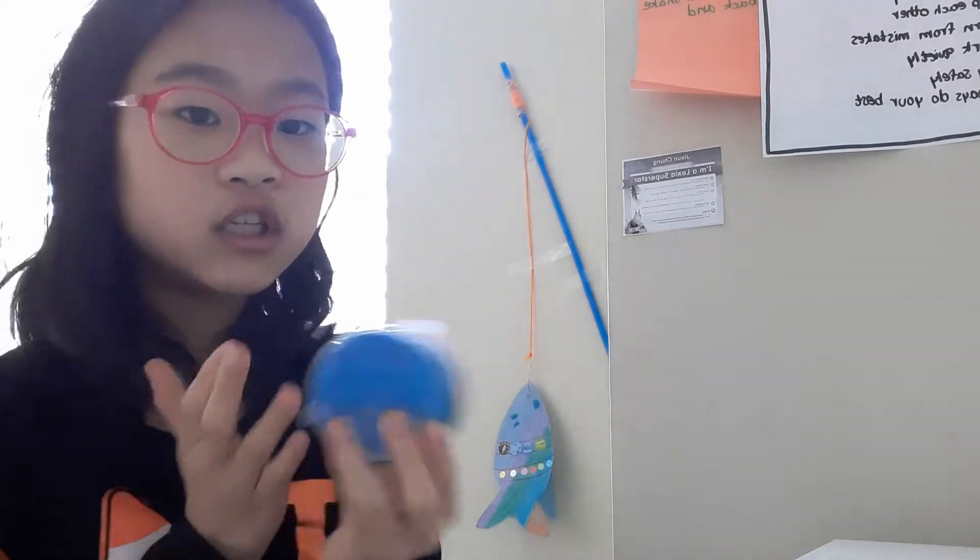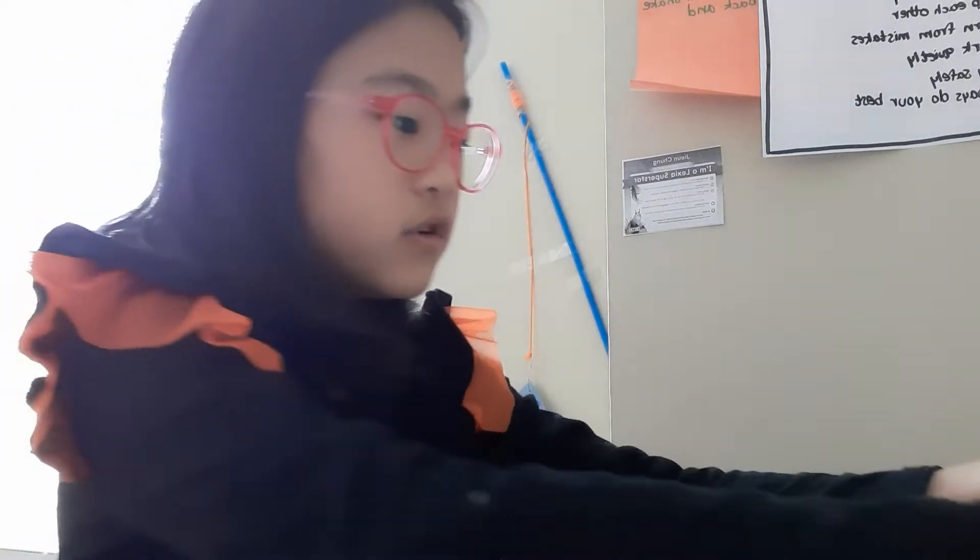I'm going to tell you about my slime that I made. So I have three slimes that I made. First, I'm going to show you this one, because this is my favorite.